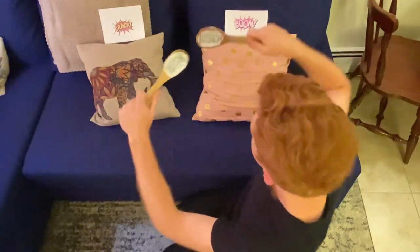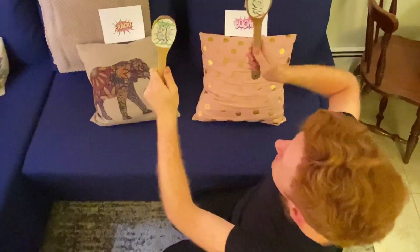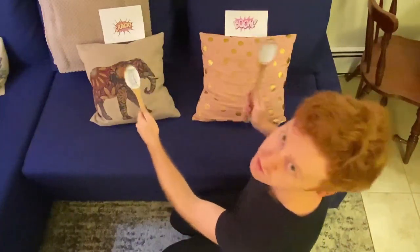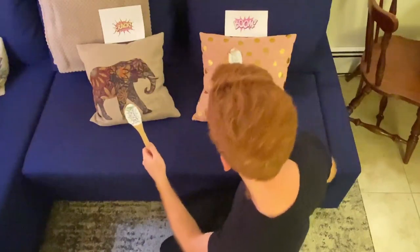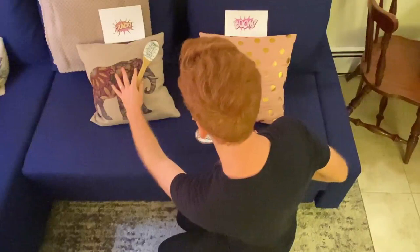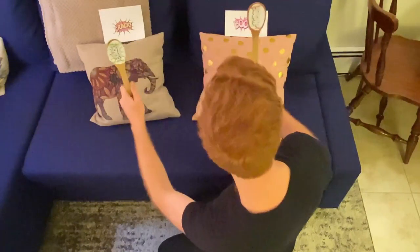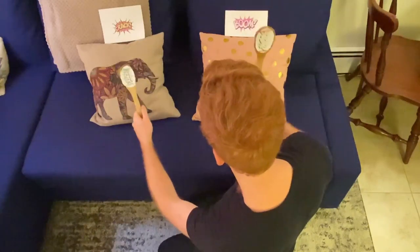And then, to help me out even more, I've printed these out. I just put some boom and crack labels on our drumsticks to make sure that they're going to the right place, because you don't want to mix them up and get confused. So, we've got to make sure that our boom floor tom is on our right, and our crack snare drum is on our left, and that we're using the correct drumsticks for the correct spots.